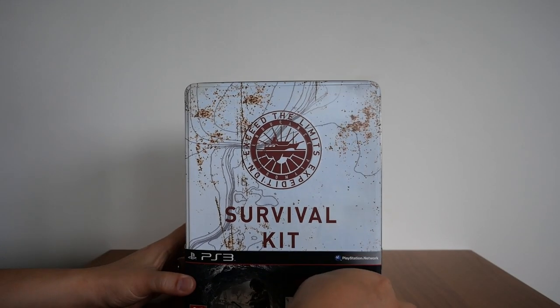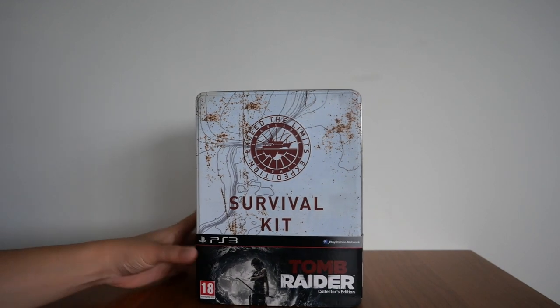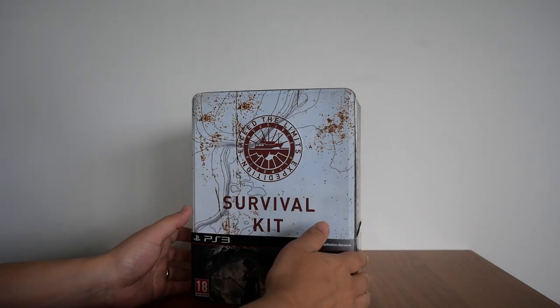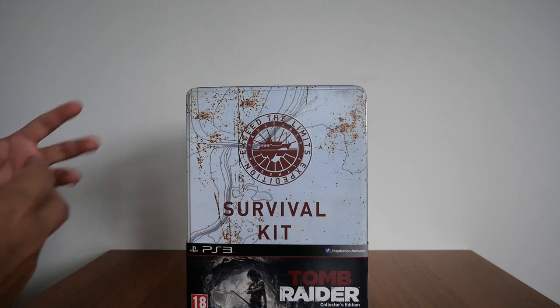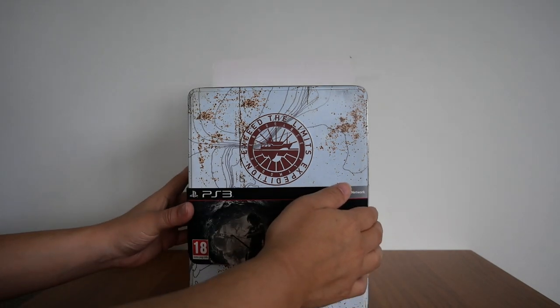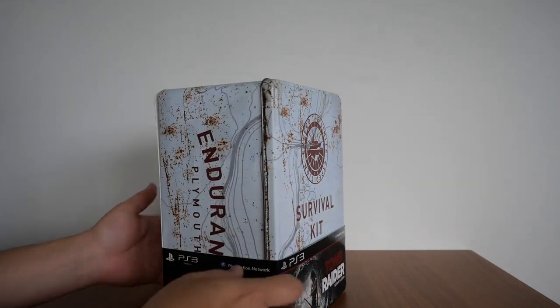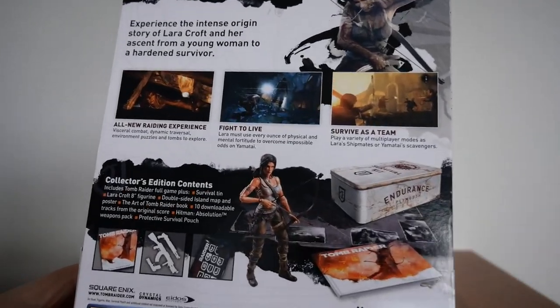Here it is guys — my copy of the Tomb Raider Collector's Edition. It comes in this collector's tin box or tin case. It's supposed to be like a survival kit, as it's printed here. There is a card printout on the bottom that wraps around the back as well, showing you the game features and what's inside — the contents of the tin case.